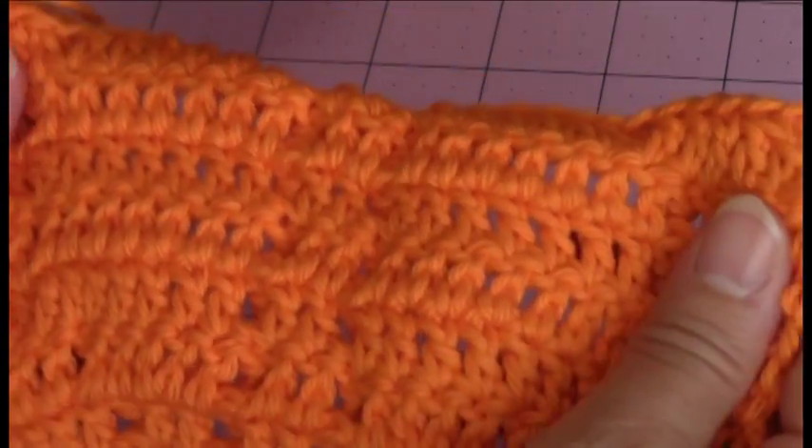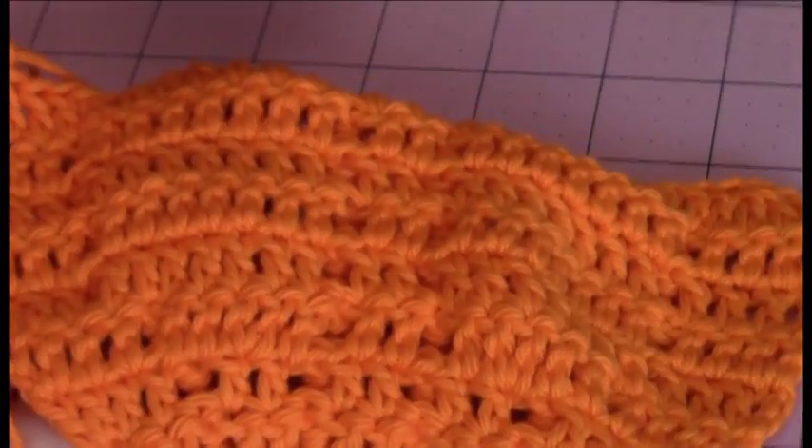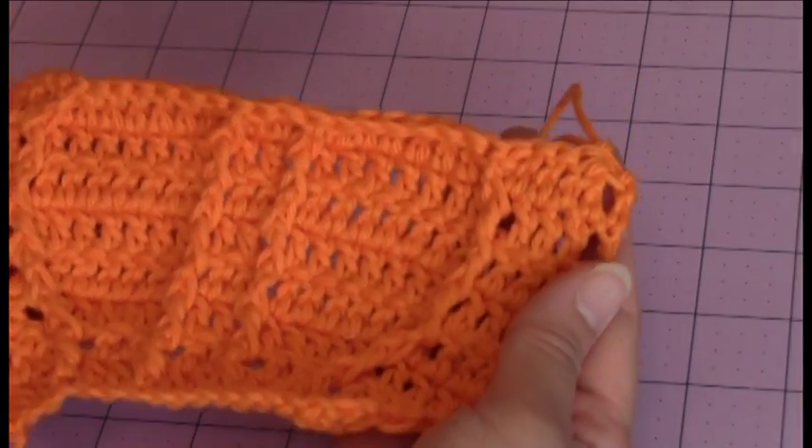So this is what it will look like on the back. And then on the front, this is what it looks like.